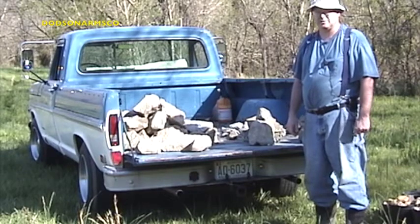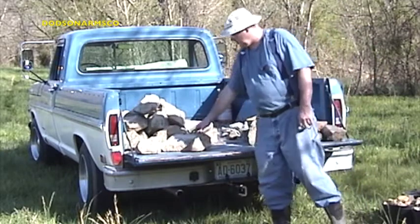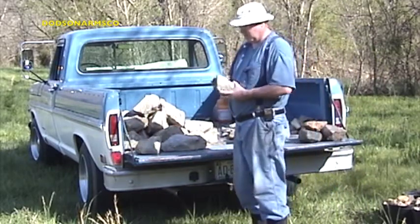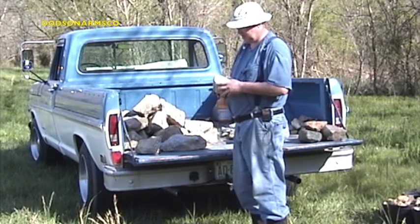What we have here is various sizes of riprap stone. This is a number two riprap. It's granite, made in a quarry. It's angular — split and put through screens to separate it.